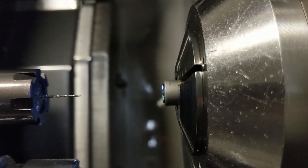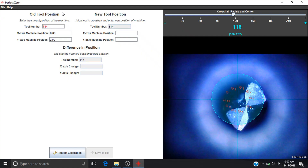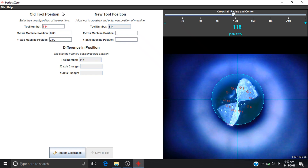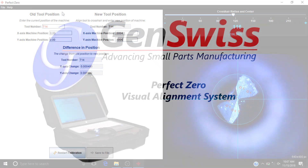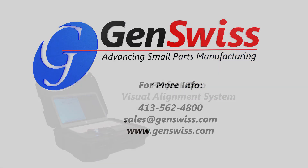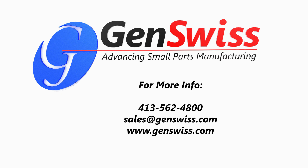Call up the first position of the tool that you wish to check visually. Manually adjust the tool using the machine control until the tool center is aligned with the Perfect Zero reticule. You can utilize the software to track the old tool position versus the new tool position to keep record of setups.